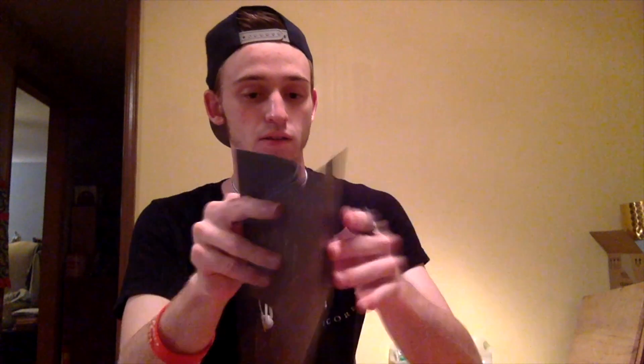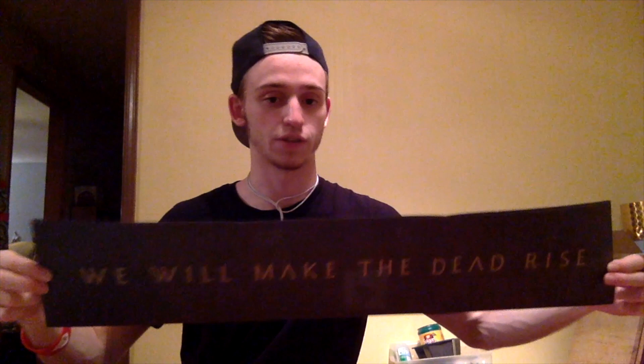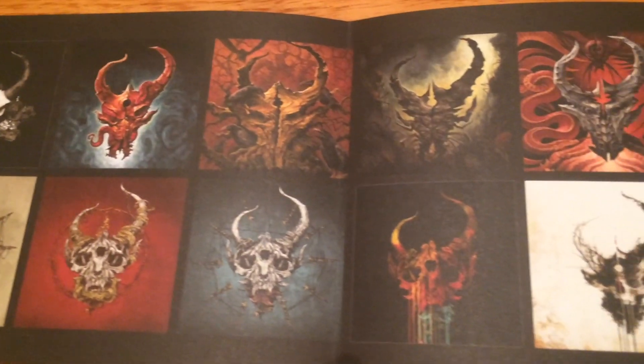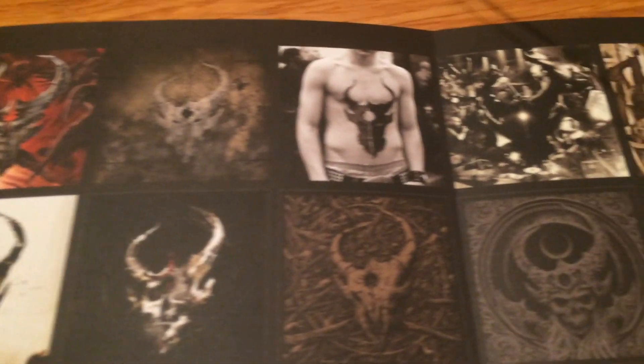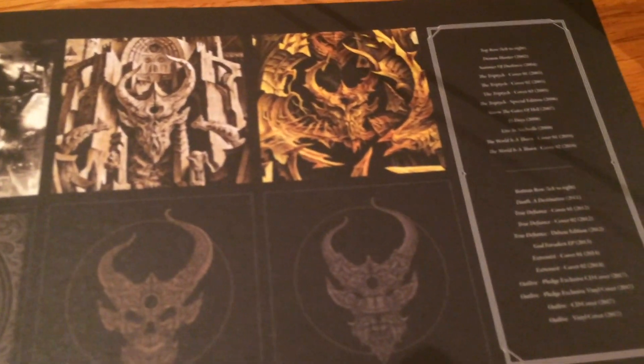This is the last thing in the box — got a double-sided fold-out poster. On one side it says 'We'll Make the Dead Rise,' and on the other side it's got all the album covers of all the albums they've ever released, as well as release dates and stuff like that. That's really sweet — that's going on the wall.